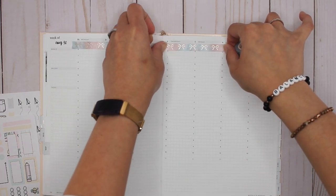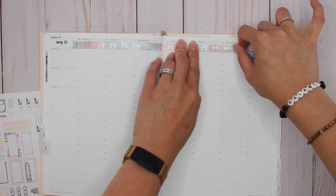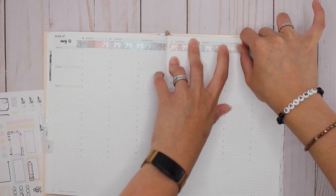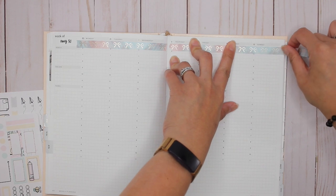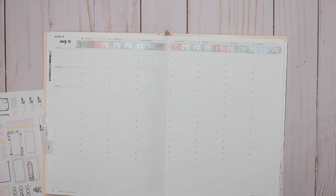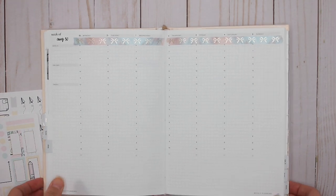I like this color already — I really like this color already. I just want to make sure that I put it down straight. There we go. I like that, I think that's really really pretty so far.